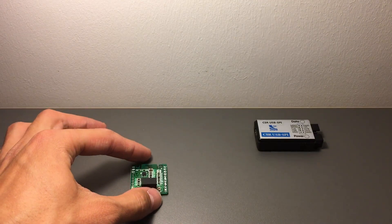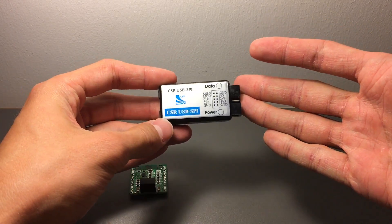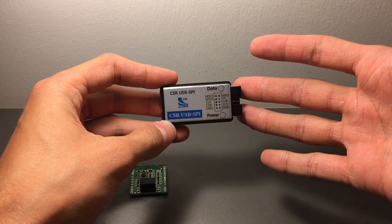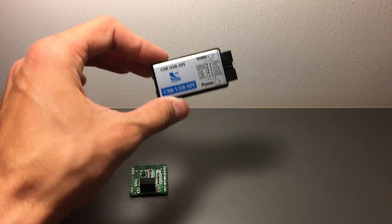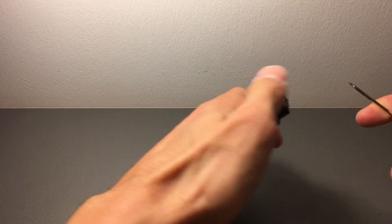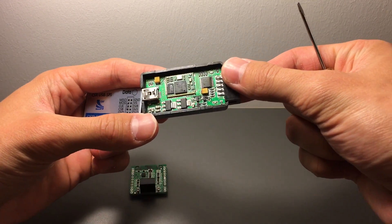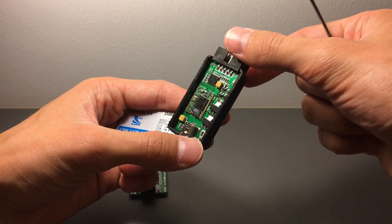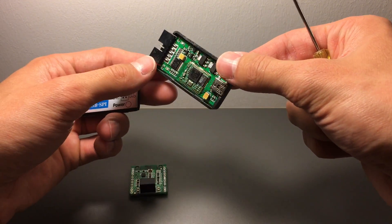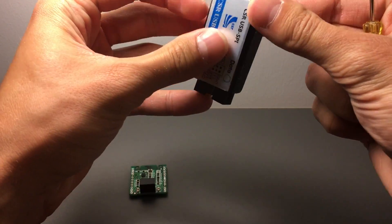We're going to be doing the programming with this programmer. I bought this on eBay for about 20 euros including shipping, and I'll link everything in the description so you know what you're looking for. Mine looks like this on the inside, in case there are different versions - it has a CSR board in the middle.